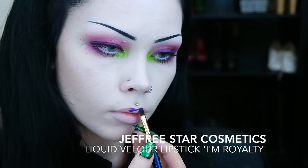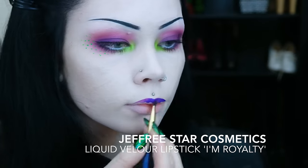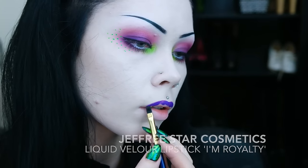Finishing up the look, I apply my lipstick. The shade I'm using today is Jeffree Star Cosmetics Liquid Velour Lipstick in the shade I'm Royalty.